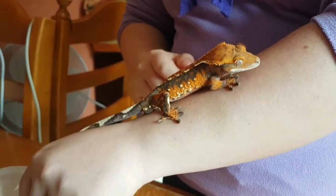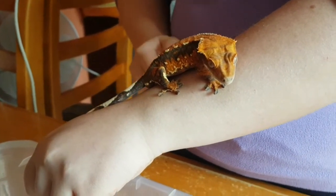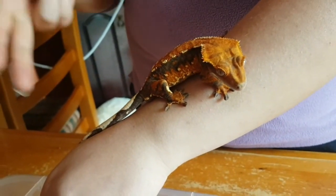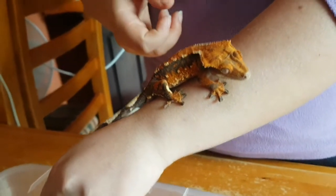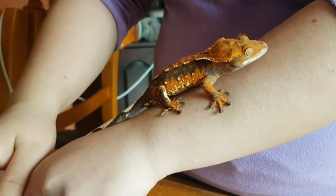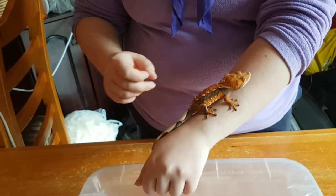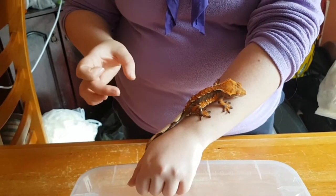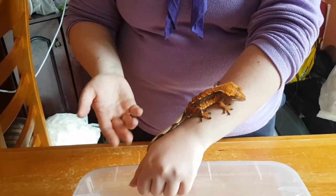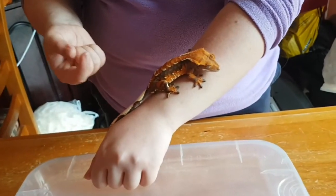These guys eat bugs, but they also eat fruit - they like fruits, nectar, and flowers. If I mash up a banana or apricot, he really likes apricot, the other two like banana. They eat a fruit mix that comes as a dried powder - you mix it with water to make a jelly, let it set, and they'll lick it up from a little bowl. It's really easy because I don't have to keep their food alive. They'll eat bugs as well - the same as leopard geckos: mealworms, crickets, roaches, all the little guys.